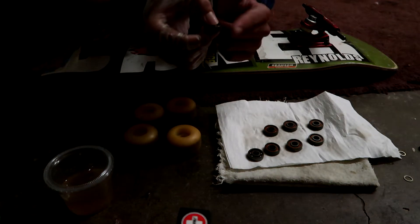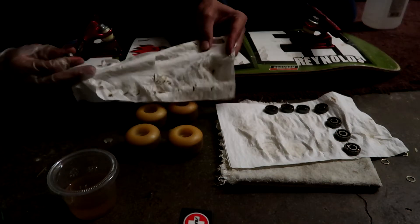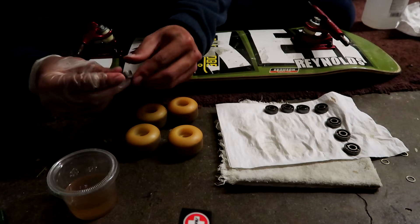Well, that's not good. Cleaned them. Inside, look how dirty they were, man. Look at that. And I think that made a difference.